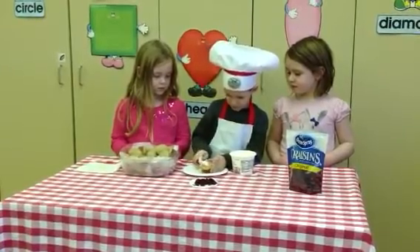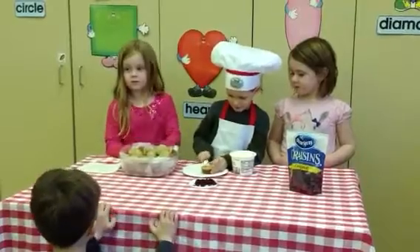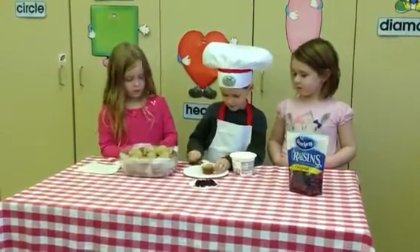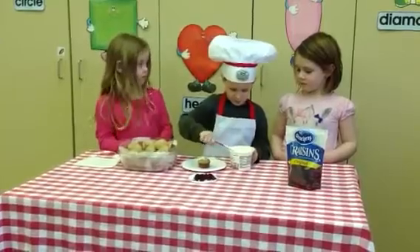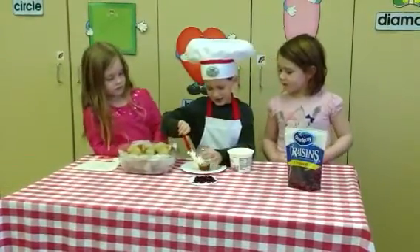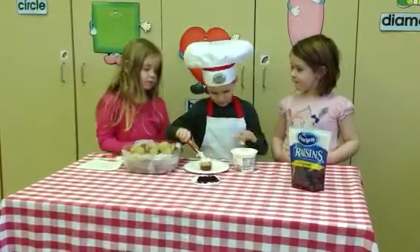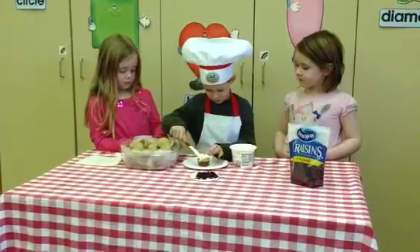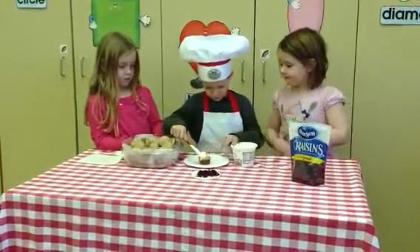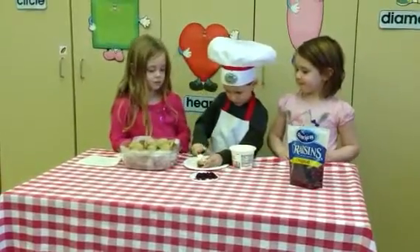What are you doing, Elliot? Spreading it. You're spreading it on the top? That looks yummy. Do you do this at home? I'm going to do it. Yum. Sometimes it's a little tricky to get it flat. It's good practice, though.